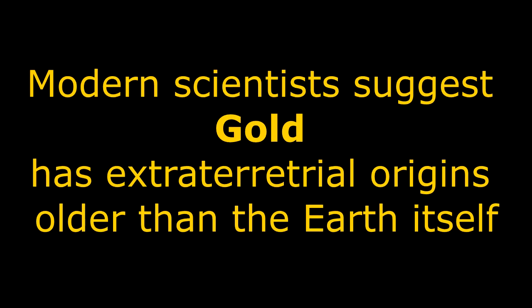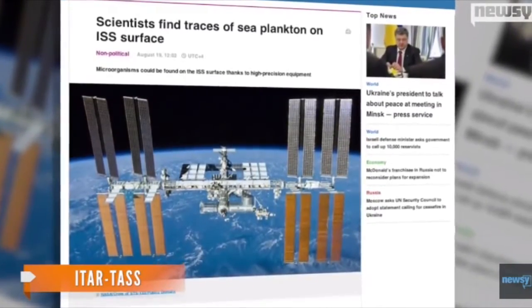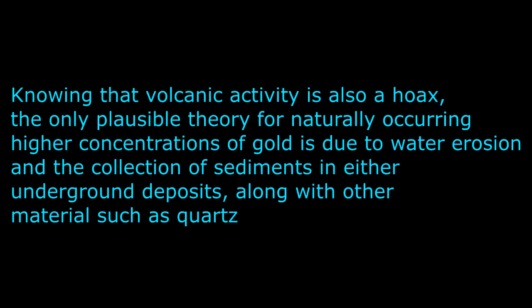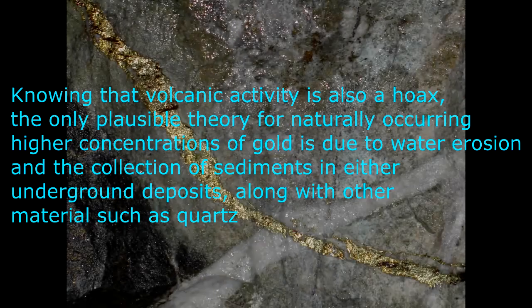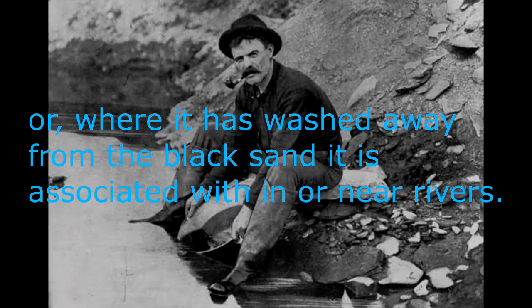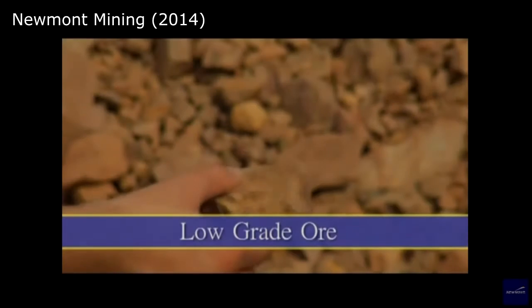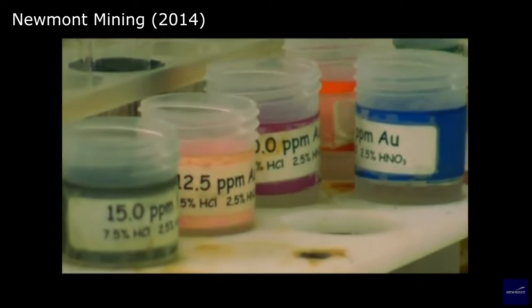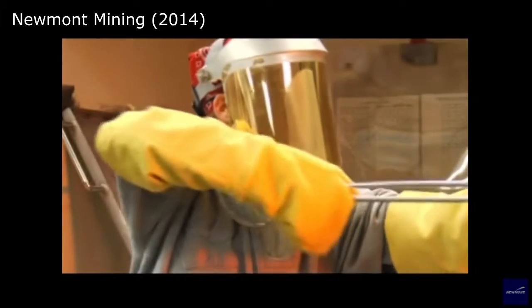Modern scientists suggest gold has extraterrestrial origins older than the earth itself, but I'm not so sure. Physicists discovered that this ultimate metal was created in outer space long before planet earth existed. Knowing that volcanic activity is also a hoax, the only plausible theory for naturally occurring higher concentrations of gold is due to water erosion and the collection of sediments in underground deposits along with materials such as quartz ore, where it has washed away from the black sand in or near rivers. While ore material may look similar, the concentrations or grade of ore within the material are different, and ores can also vary in chemical makeup, which plays a big part in determining how the ore is processed.